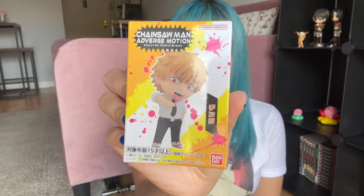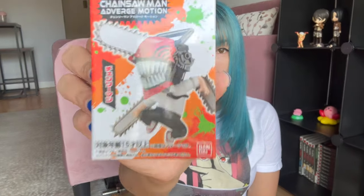I got five of them: Denji, Chainsaw Man, Power, Makima, and Samurai Sword. These come with six total, but when I went to Hot Topic they only had these five — not Aki. So I'm missing Aki. Let's start the unboxing.